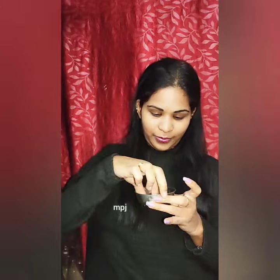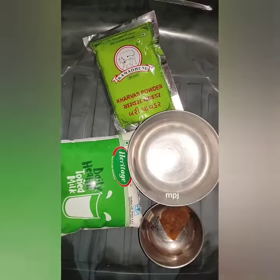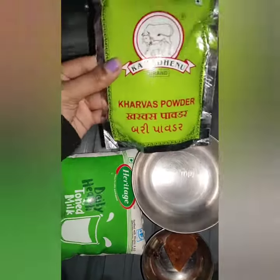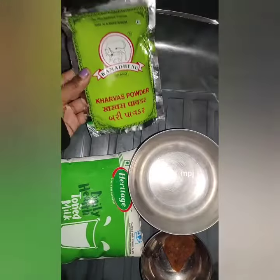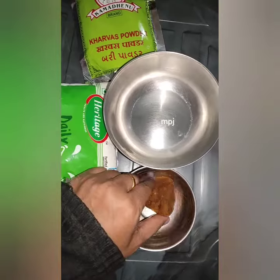This day, I'm going to make a junnu powder packet for the first time.